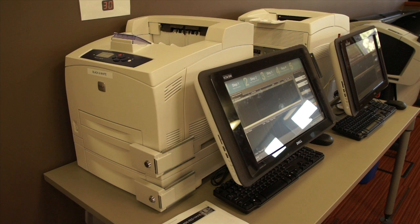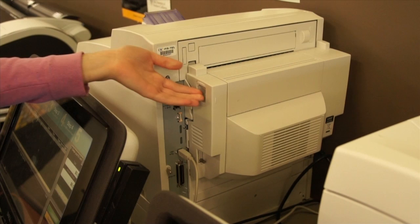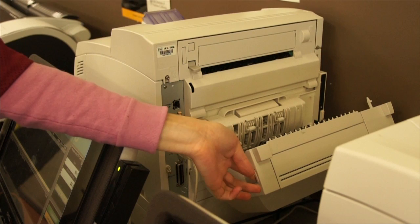As busy as computer labs are, sometimes you will encounter paper jams. Next, we will go step by step on how to undo paper jams. When dissolving paper jams, you must look at the back of the printer and press up on the button on the left side of the back portion of the printer. The button will make a clicking noise when you have opened it correctly.